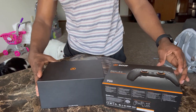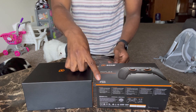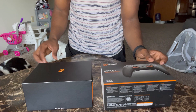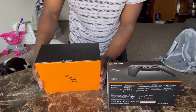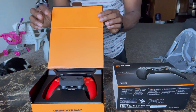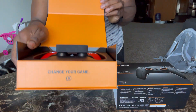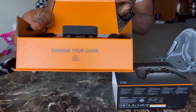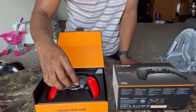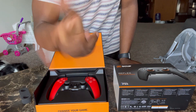Here we go — yes sir! We're gonna go ahead and open that thing up. PS5 certified! PS5 certified — yes sir! Alright, here we go. I guess we got this foam to protect it.